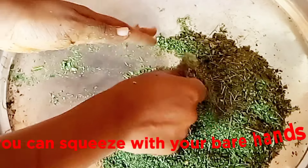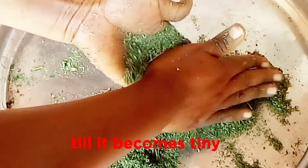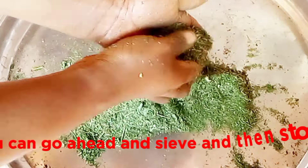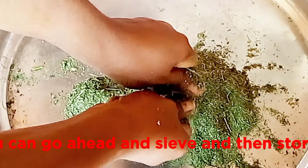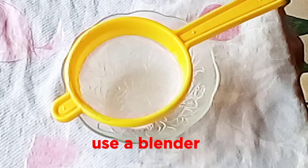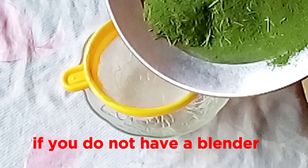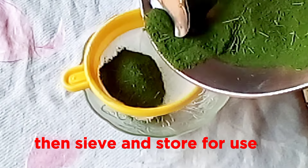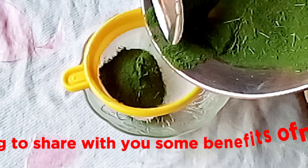You can squeeze with your bare hands till it becomes tiny, like I am doing in this video. You can go ahead and sieve and then store, but if you want it to be smooth, use a blender. If you do not have a blender, use a mortar to blend, then sieve and store for use.